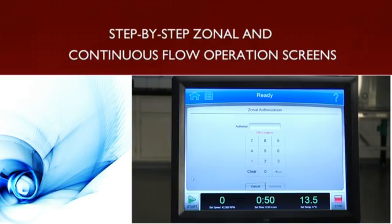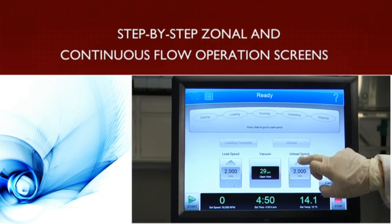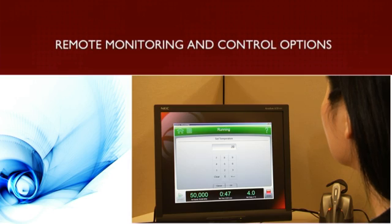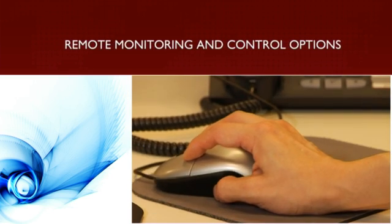Zonal and continuous flow operation screens offer a graphical step-by-step workflow that simplifies and streamlines what can be a complicated process. We also provide a number of networking solutions and remote monitoring and control options for our Optima XPN.